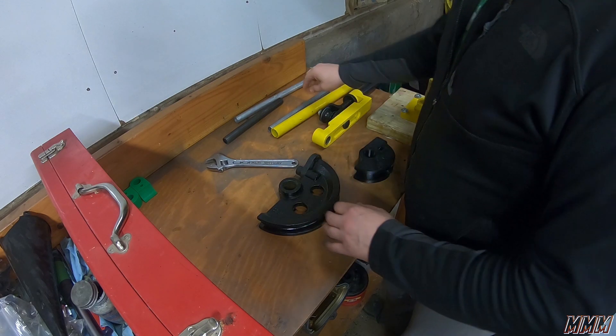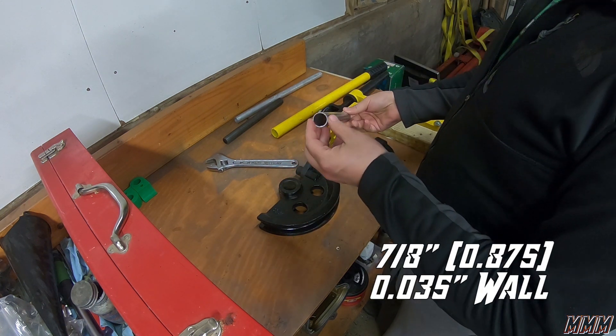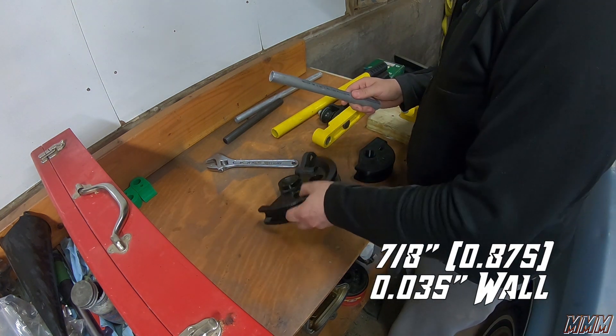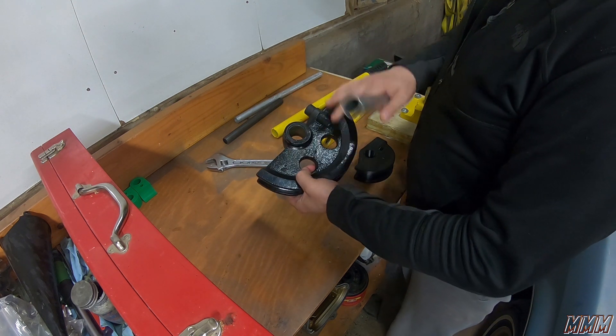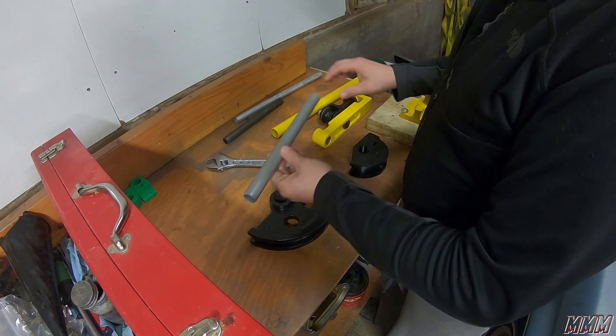We needed to bend some thin-wall aluminum tubing — 7/8 inch — using our little mandrel bender. It came with large radius mandrels and we needed a tighter bend radius.